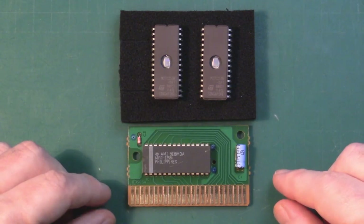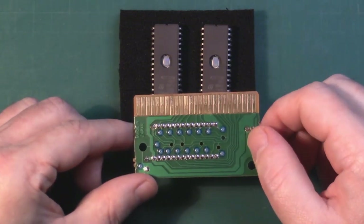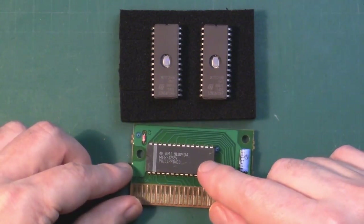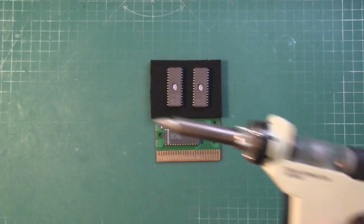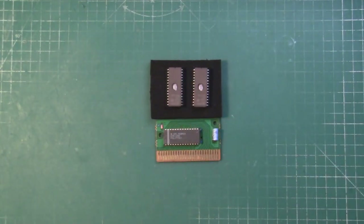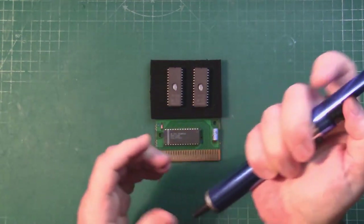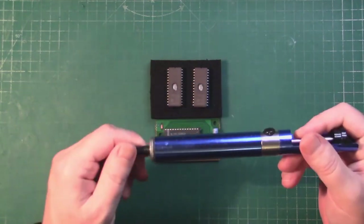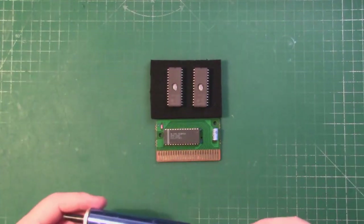With the cart open and the PCB out, you can see that it's a relatively simple design, like much of the things we've encountered with the Sega Master System. Step one will be we're going to desolder the chip. For the desoldering I'm going to be using my desoldering station, just because it's easier. There's nothing stopping you using a regular manual solder sucker or solder pump - you'll get the same results, just take your time.